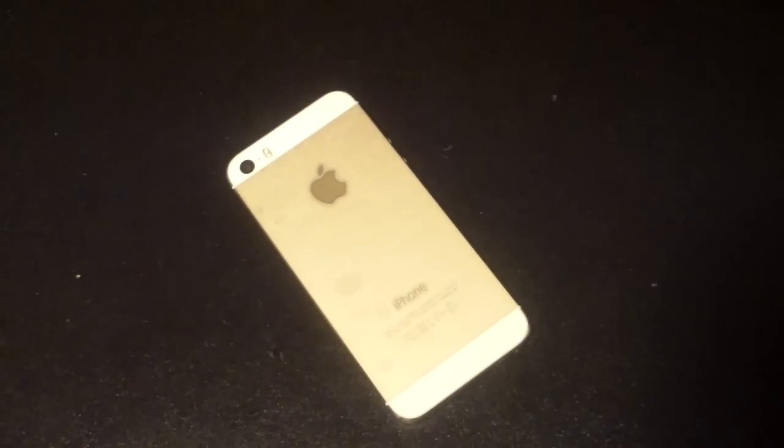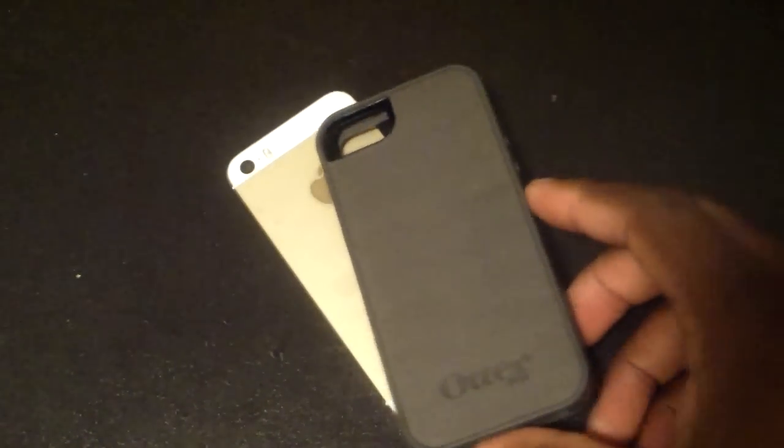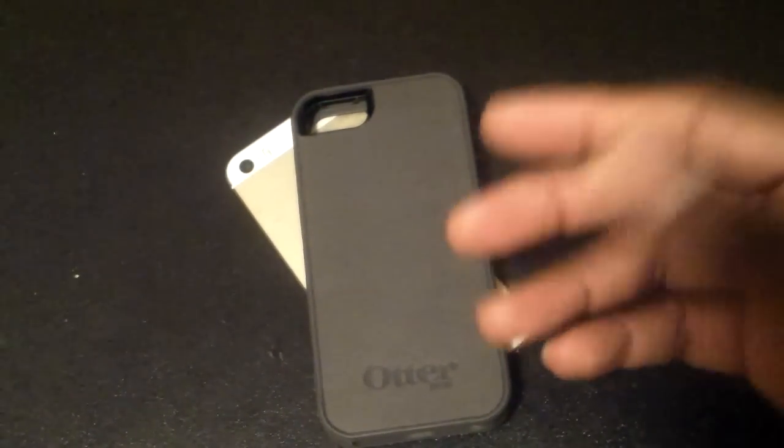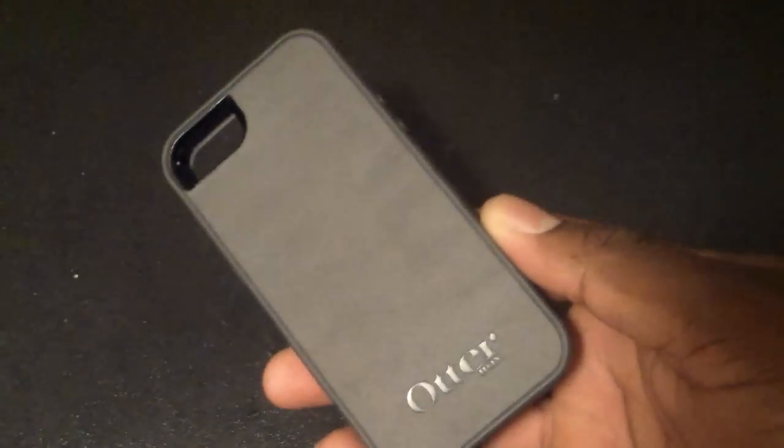Hey guys, welcome to another video. So as the title says, this is an Otterbox video. This is an Otterbox Preflex. This is an Otterbox that normally sells for about $25 plus tax and shipping, so it's about $30. They had a special at Walmart where you get two of these for $34.95.